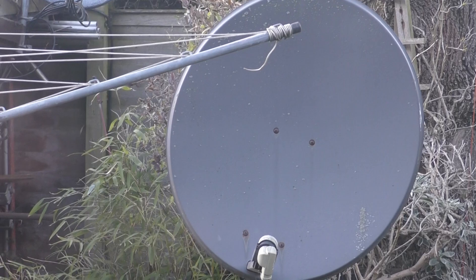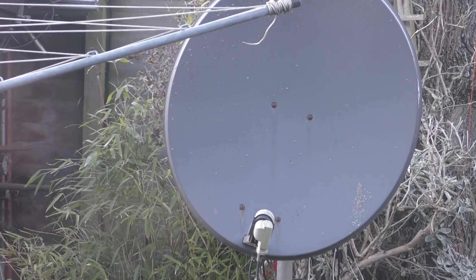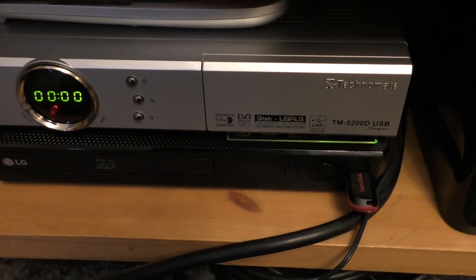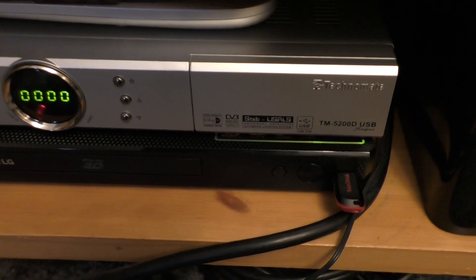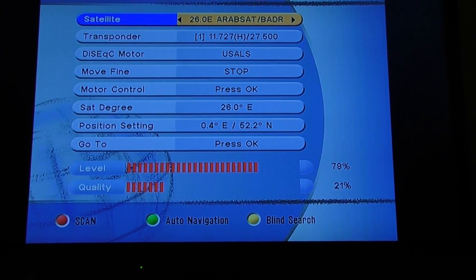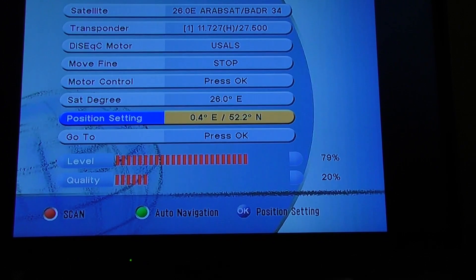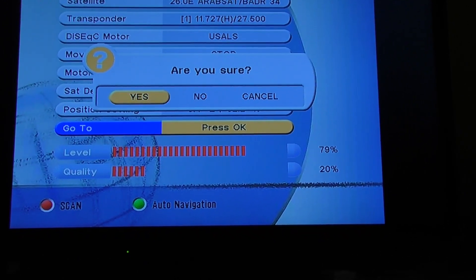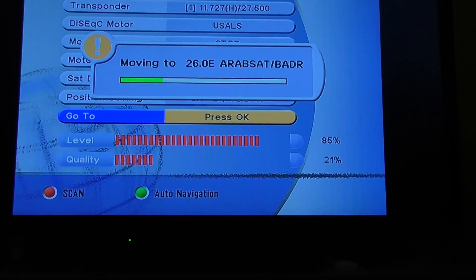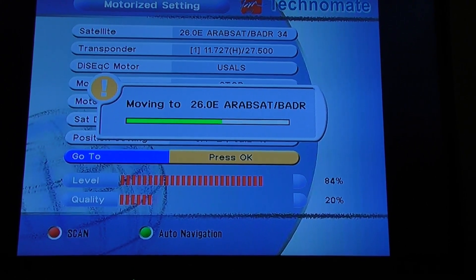I do have a motorized dish still, so as long as it's not got stuck, I think I can use that. This is my old Technomate receiver which moves my dish. It's a long time since I've been in this menu on the satellite receiver, so I guess go down here and press that and hopefully it'll move the dish and it won't clank — and move to the 26 East position.